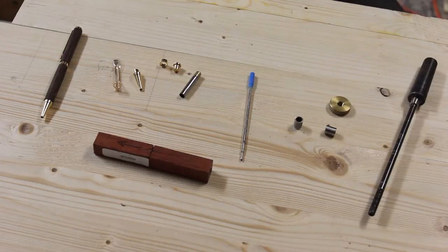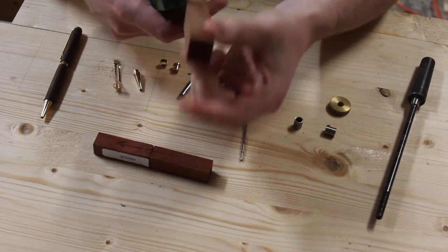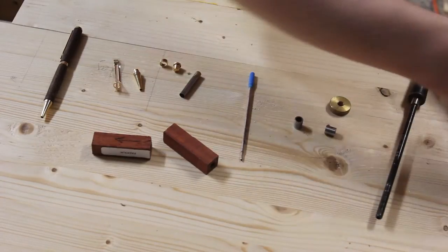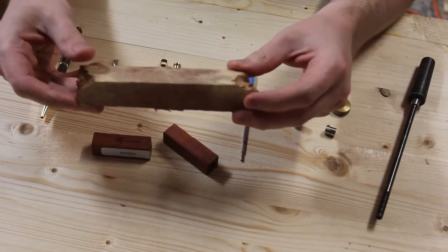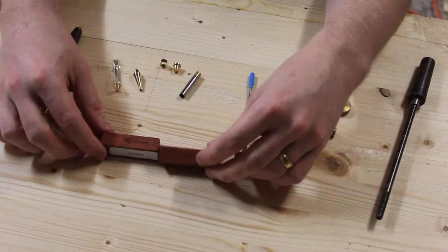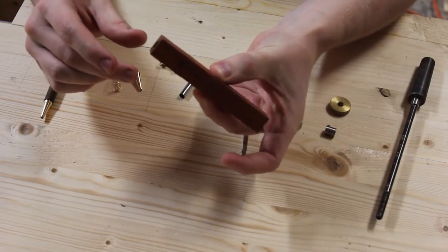But first, some basics. Blanks can come in many shapes and forms — some of them are wider or thicker than others, and some of them are even acrylics. My favourite is burls. They're nice and hard, got a lot of colour to them, but they're very hard to work with and not everyone's preference. Some blanks are quite thin, such as this one, which is designed for slimline pens only.